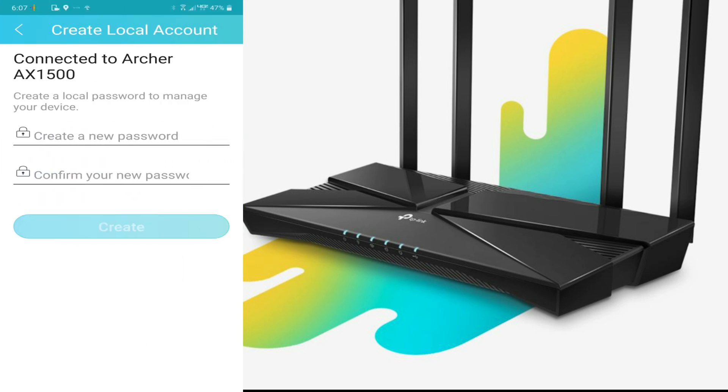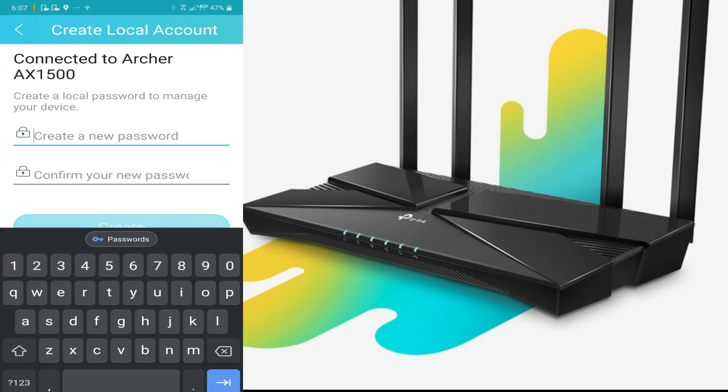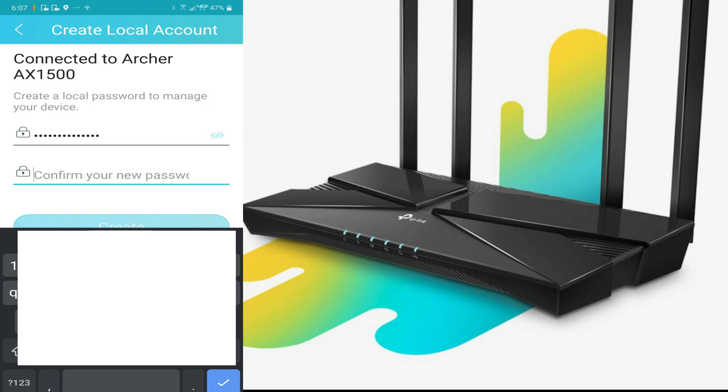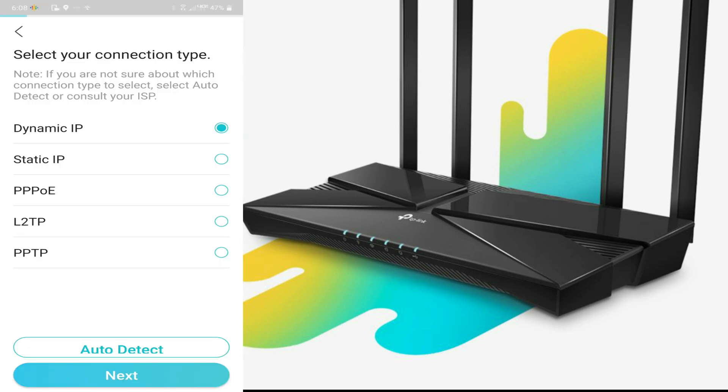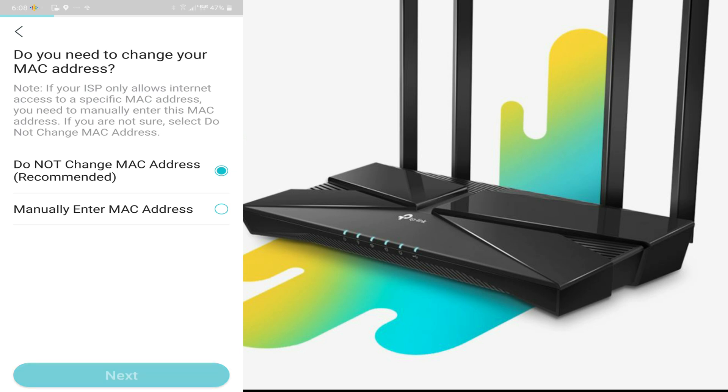Here you set up local account information so you can manage it locally — if you plug it into a laptop you can access it even if you lose internet. Then you select your internet type: dynamic IP, static IP, or PPPoE. Mine is dynamic from Verizon. I do not recommend changing the MAC address.